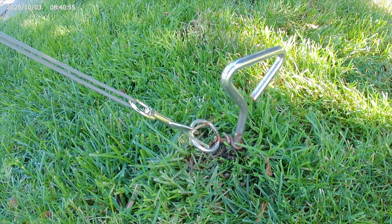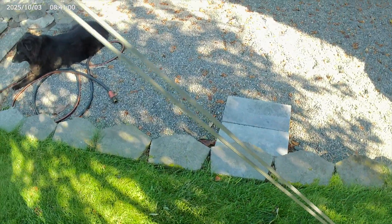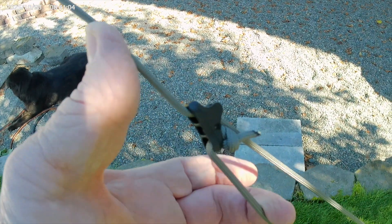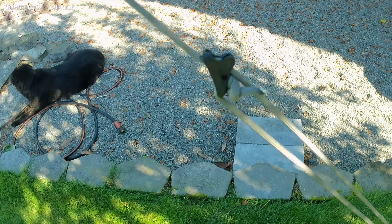I use screw-in ground anchors with a dog clip holding the paracord. And I use these handy camping tensioners to get it to the exact length to keep the mast upright.